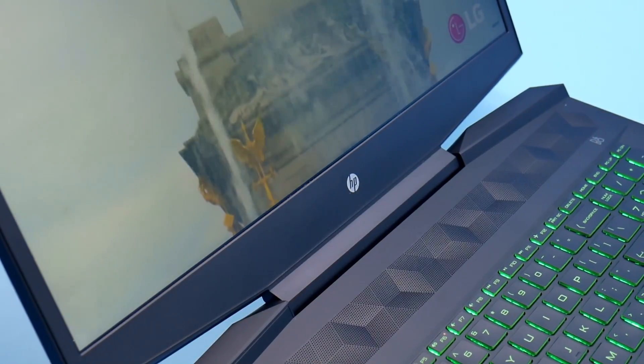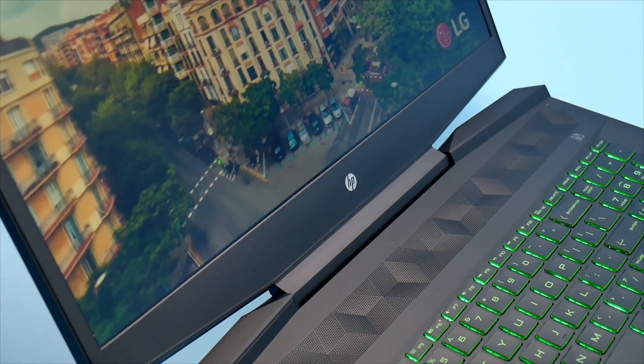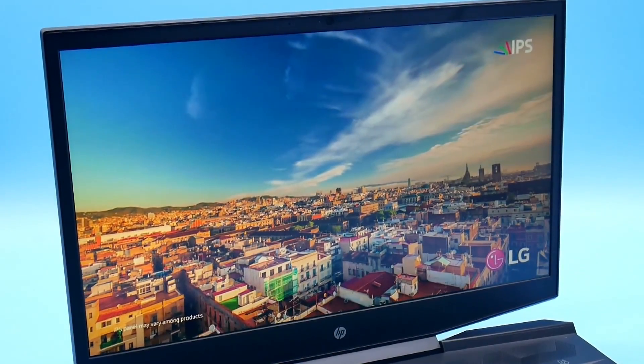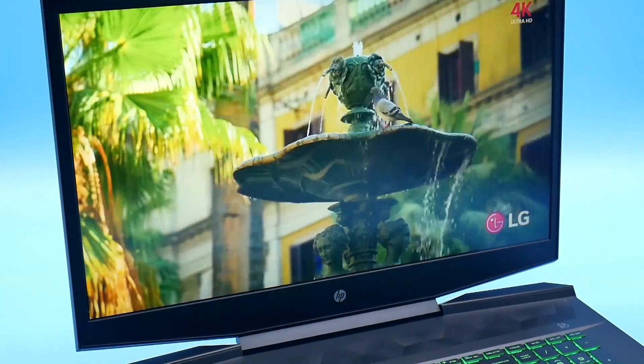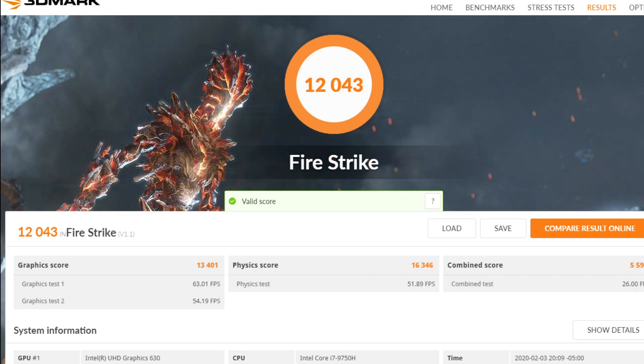Fortunately, these are very easy upgrades and there are no warranty stickers to worry about. The screen is pretty decent for a 60Hz panel, although it would have been nice to have a 144Hz option. Battery life is reasonable, although I would have preferred a larger battery rather than the 2.5-inch bay — I'd rather they had put a second M.2 slot there instead.